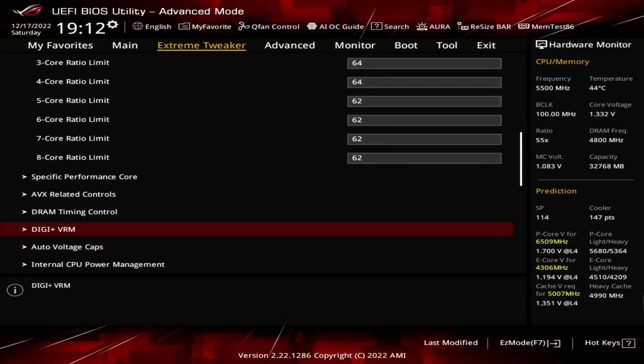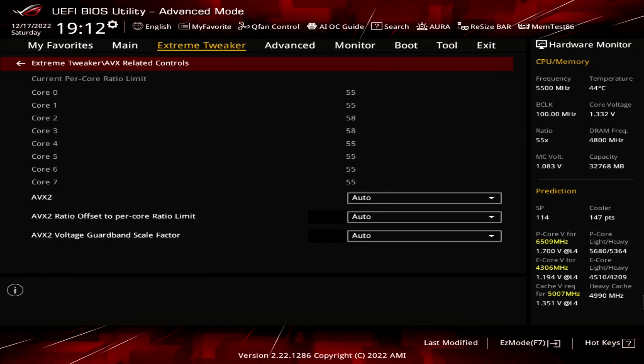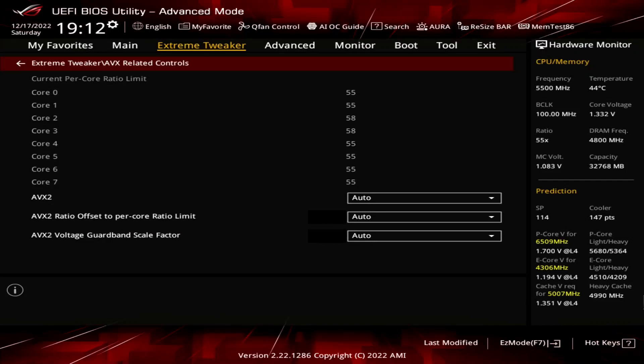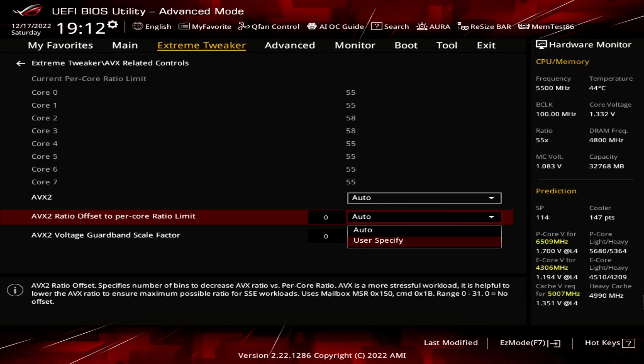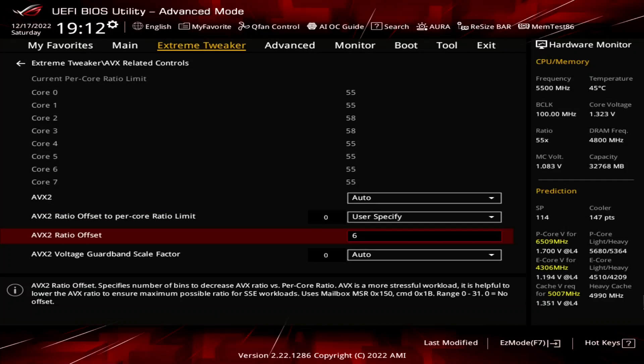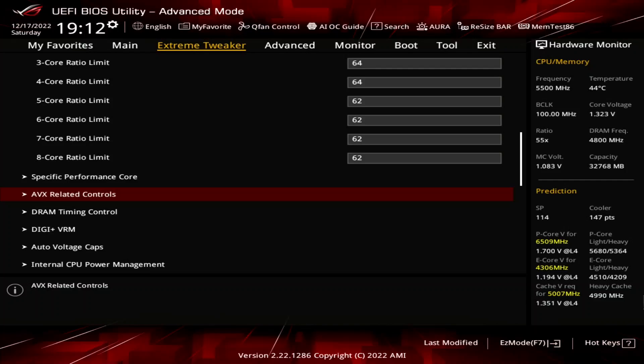Enter the AVX Related Controls submenu. Here we can adjust the AVX Negative Ratio Offset, which lowers the PCore Ratio when using AVX instructions. The offset is referenced against the Per-PCore Ratio Limit which we just configured. Set AVX 2 Ratio Offset to Per-Core Ratio Limit to User Specify. Set AVX 2 Ratio Offset to 6. Leave the AVX Related Controls submenu.